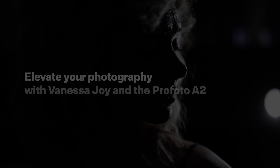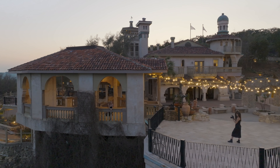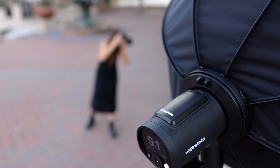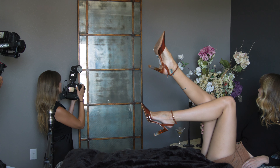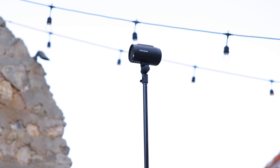I'm wedding and portrait photographer Vanessa Joy, and today we're doing a shoot with the Profoto A2. If you don't know anything about this light, it's one of the smallest strobes known to man — super lightweight, like a can of soda. One of the nicest parts, because I also shoot the Profoto A10, is that it uses the same battery. So now we have a lighter battery and a lighter unit that can do some pretty cool things.